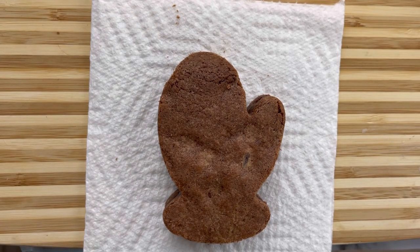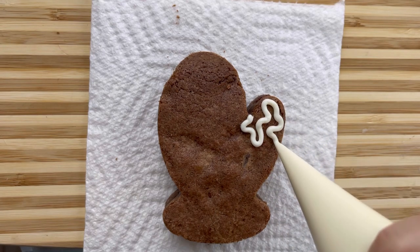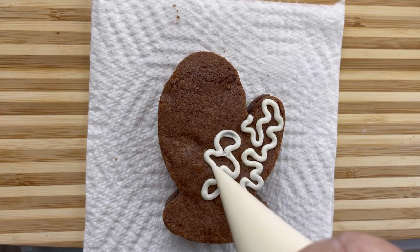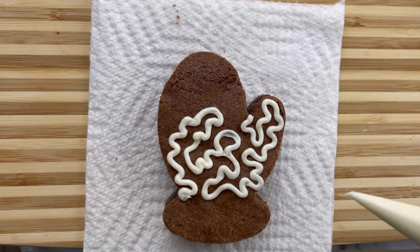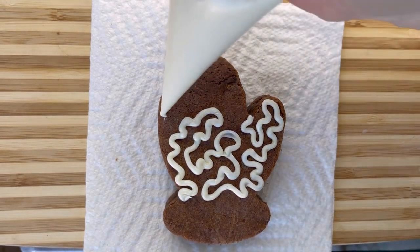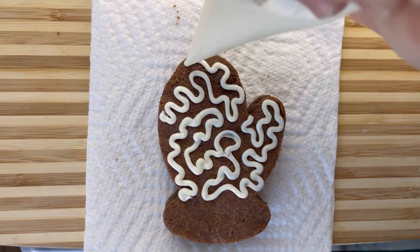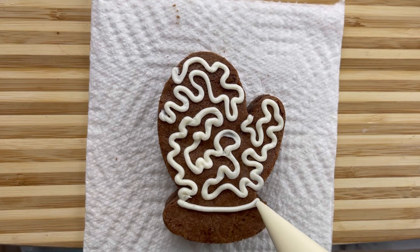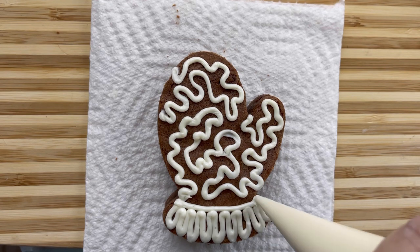The last one I want to show you is a fun one because it really is just lots of swirls. You're just basically swirling around, but not overlapping the other ones. So you just have fun. And if you end, just go ahead and start again. And then the bottom we're just going to add here. And there you go.